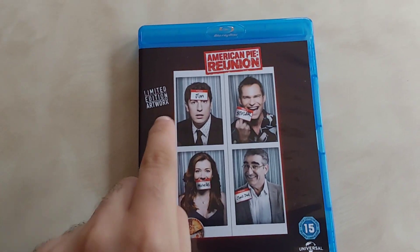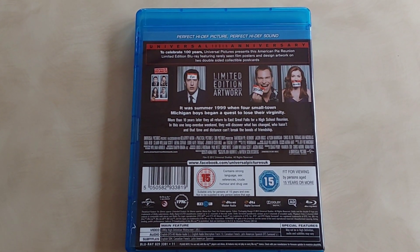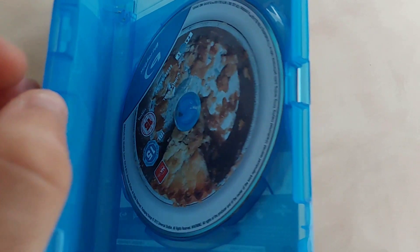It comes in this weird sellotape wrapping. I'll unwrap it — there we go, all brand new. Take a look at the DVD set to see what you get. Here is the DVD artwork — this is the limited edition artwork. I'll put the thumbnail saying 'limited edition artwork for Universal, very rare artwork to get on physical media on blu-ray.' On the back it says: 'To celebrate 100 years, Universal Pictures presents this American Pie limited edition blu-ray featuring rarely seen film posters and design artwork on two double-sided collectible cards.' Let's open it and see if I'm right.